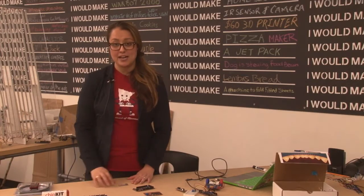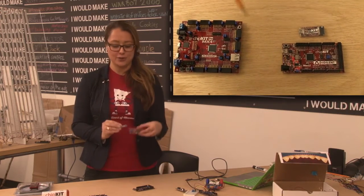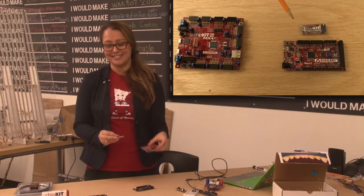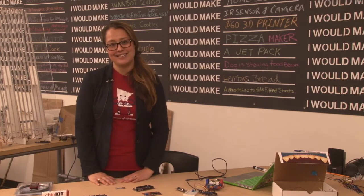So in summary, you can use the Chipkit PGM and add it to any of your Chipkit boards and turn it into a Chipkit Pro board. So that wraps up this edition of Digilent Show and Tell, and until next time.